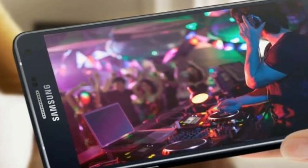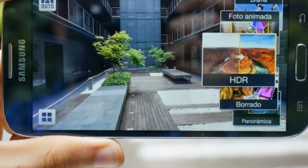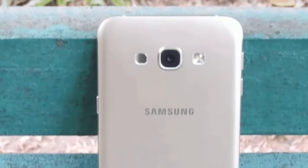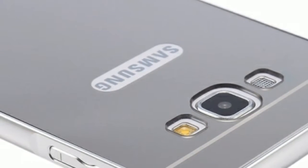Looking at the edge-to-edge screen Sony has put on the new Xperia XA2 and Xperia XA2 Ultra, it feels like there's more room for improvement here. That said, the display is bright, colorful, and punchy, making it great for movie marathons and lengthy gaming sessions.